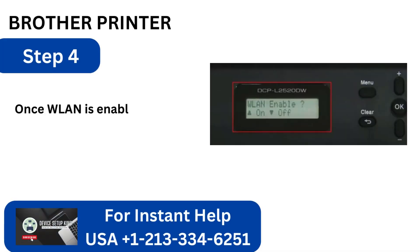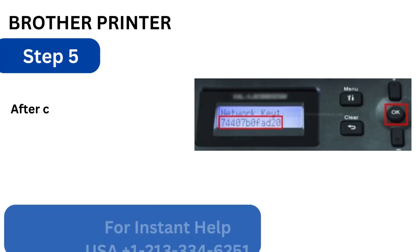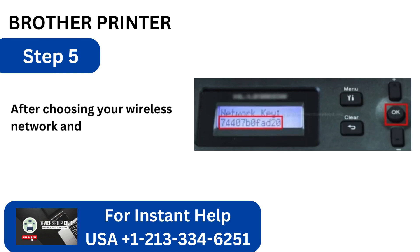Step 4: Once WLAN is enabled, use the up arrow button to begin the SSID search. Step 5: After choosing your wireless network and entering the password, click OK.